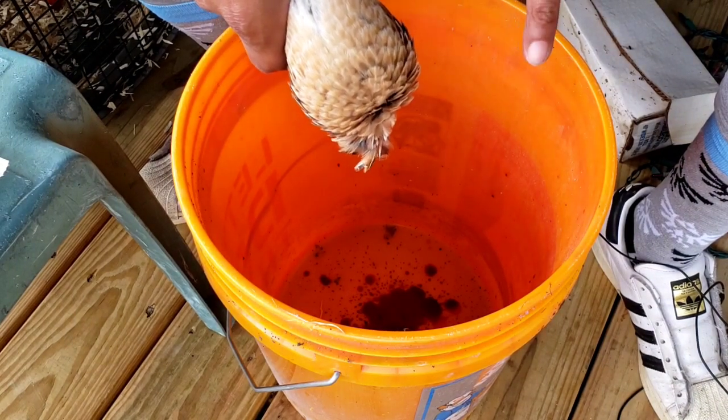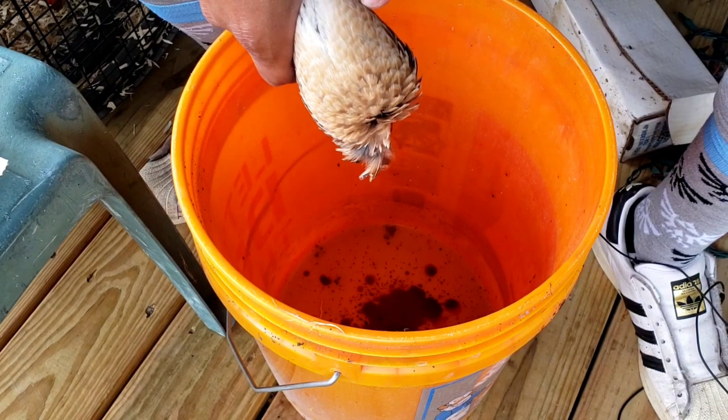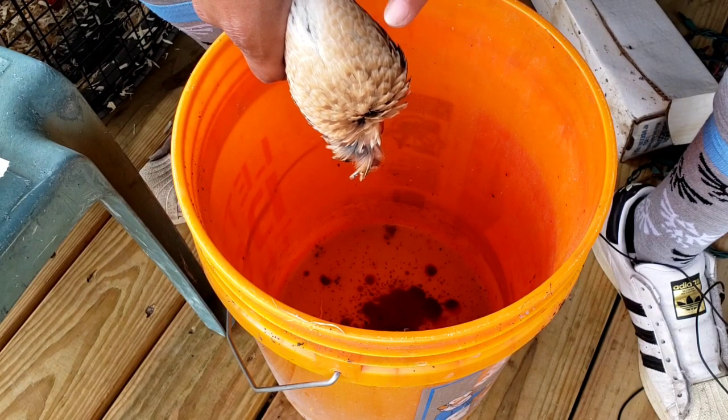Watch closely — the feathers are going to draw in and then they're going to go away from the body.